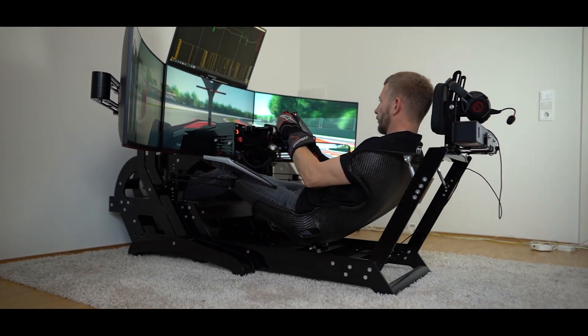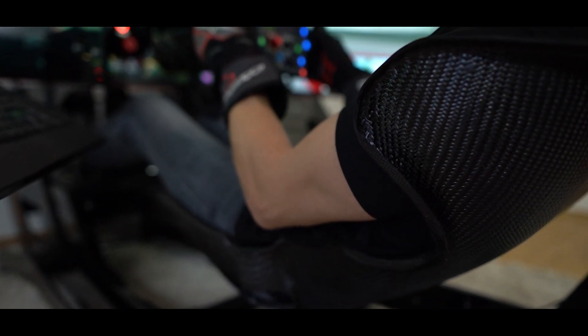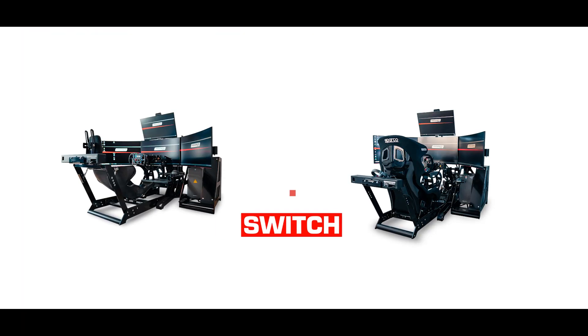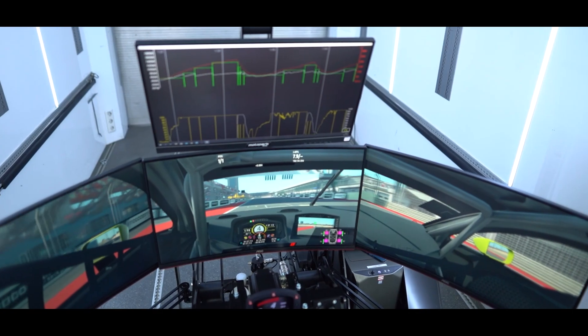In our single seater configuration, the simulator is equipped with a carbon seat with individual padding made of high quality materials, to push driving comfort to the next level. The simulator may be converted from GT to single seater and vice versa — all you need is a small update kit and half an hour's work.